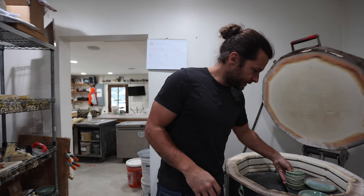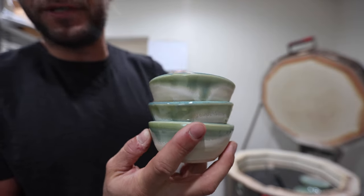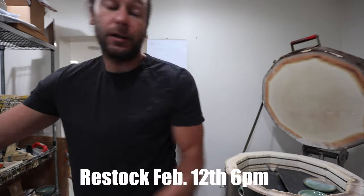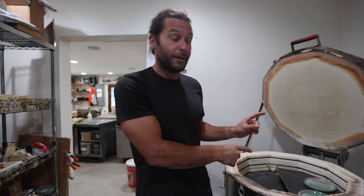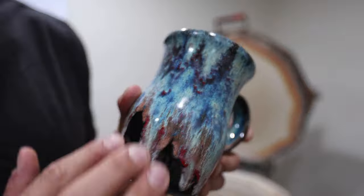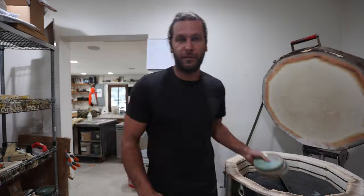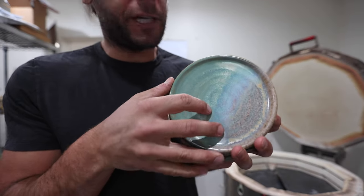These are just little bowls that I threw off the hump — we use a ton of these in my house, so I'm definitely thinking about adding some of these to a restock at some point. Just a reminder: mostly the stuff in the bottom parts will be up for sale this Sunday, February 12th restock.